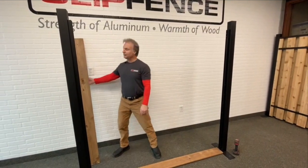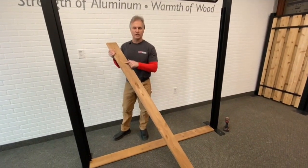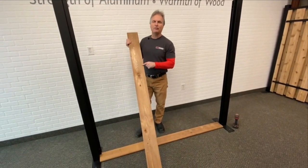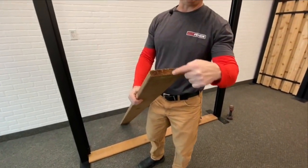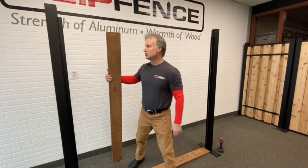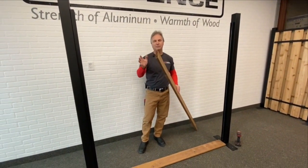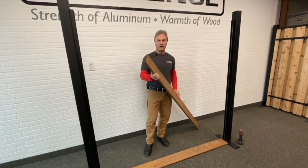The next step in the assembly of your horizontal slip fence is to start stacking in the boards. The board you're going to use for this system is called a five quarter inch deck board. The actual thickness of a five quarter inch deck board is one inch, and the inside dimension of the channel is one and an eighth. So if the boards have a tiny bit of a cup in them, they'll still slide down the channel without any problem.